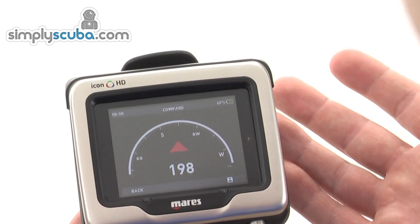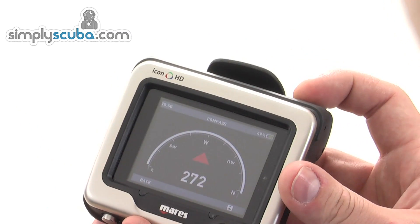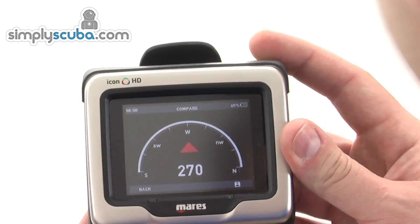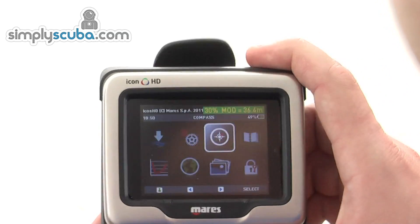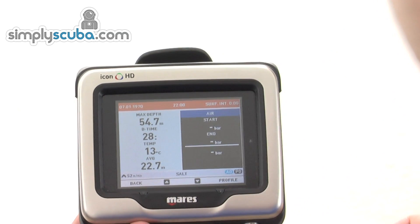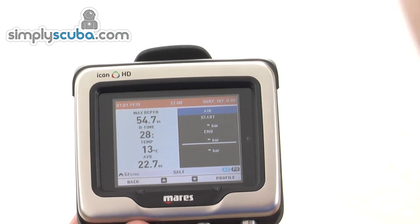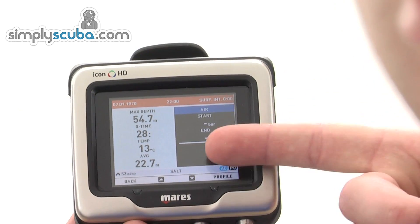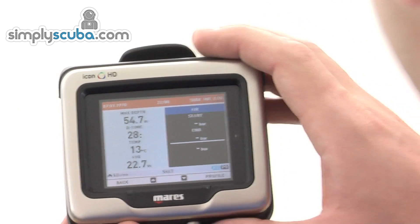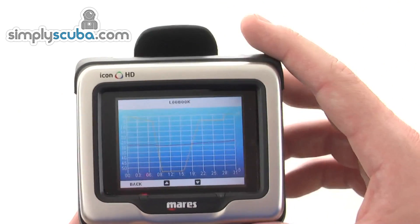There's a fully integrated electronic compass that gives you a current bearing — as you turn, it will obviously react. The logbook lets you preview each previous dive and gives you information including maximum depth, dive time, temperature, and average depth. It will also give you a depth profile on the screen if you want to see it.